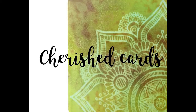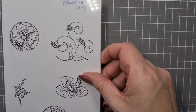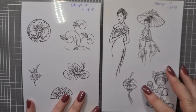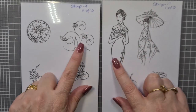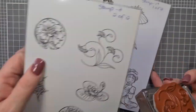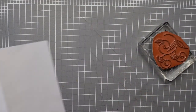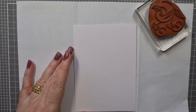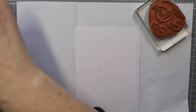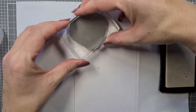Hi everyone, welcome back, it's Nat Walsh here. Today we have a card where these stamps are not available — they're from an old Australian company called Stamp It, which is no longer around. We're going to use My Favorite Things, an older set called About Anniversaries, which is basically the only thing I've really got for this.